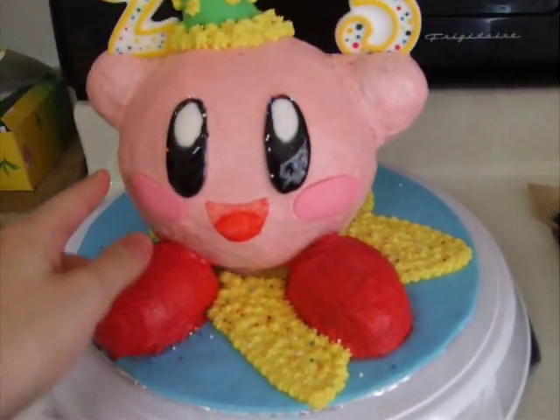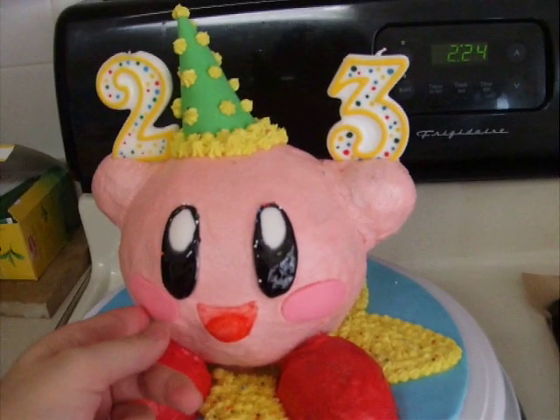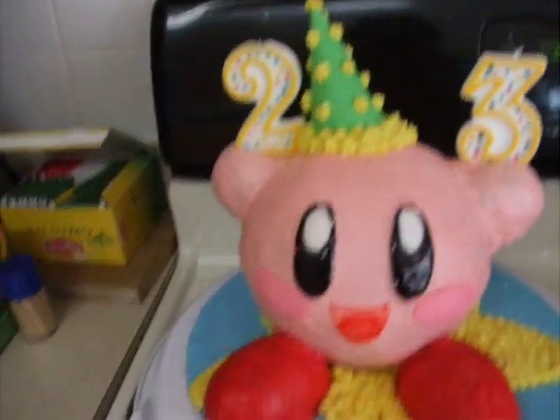The eyes are fondant, the mouth is fondant, and his little cheek rosy things are fondant. I went over white fondant with black gel icing for his eyes so that they would be shiny.